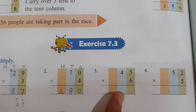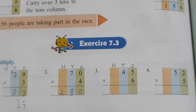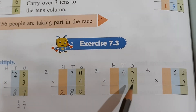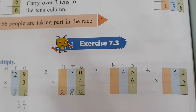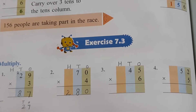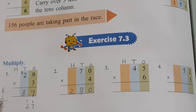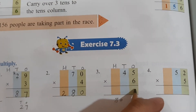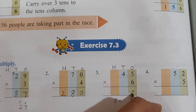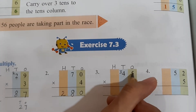Now have a look at this sum, children. Again we will begin by writing H T O on top. On top we have 45, below we have 6. So we will multiply this 6 with this 5 first, and then this 6 with this 4. What is 6 fives? 6 ones are 6, 6 twos are 12, 6 threes are 18, 6 fours are 24, 6 fives are 30. So you get 30 — what comes at the ones place is 0, and this 3 will go up.